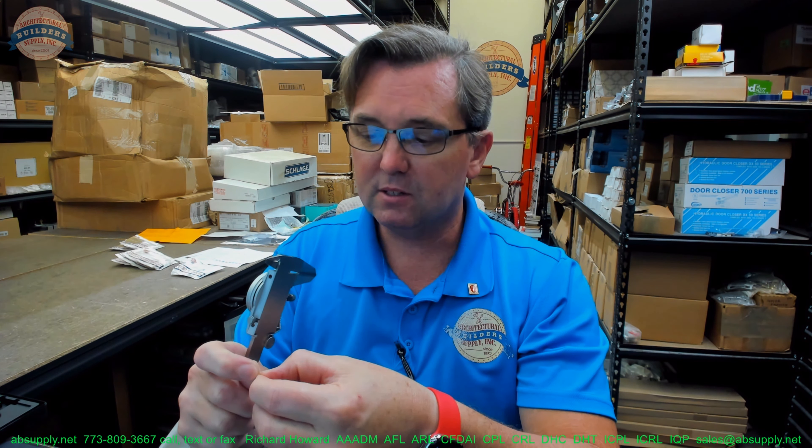It is a .220 length pin, 115 thousandths diameter, and it is engineered, designed, and manufactured to be compliant with original manufacturer specifications for their pins. Let's take some dimensional properties and see how accurate Lab is — and I can tell you that they're accurate. These guys are good.